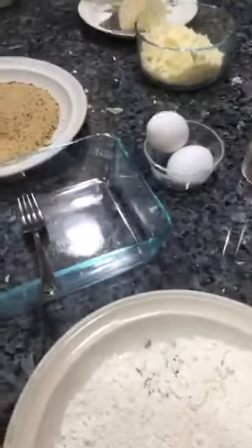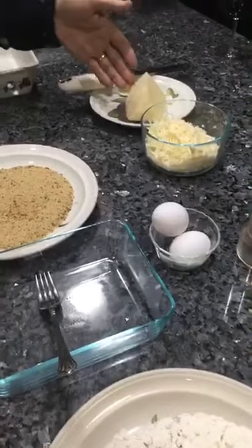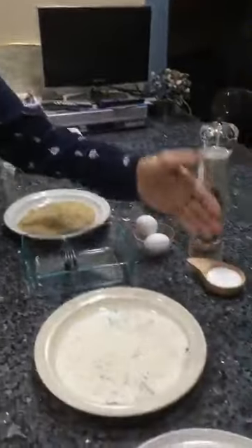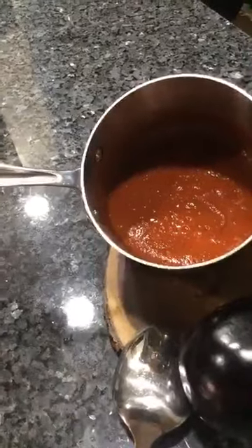I got flour over here. I got two eggs I got to put on this dish. I got breadcrumbs. I got to use pecorino cheese. I got mixed mozzarella — it's Italian cheese mix. And I got black pepper and salt.